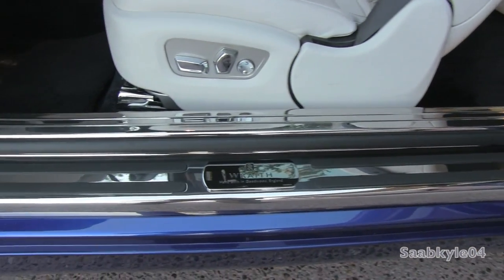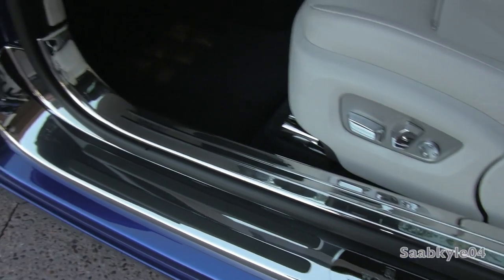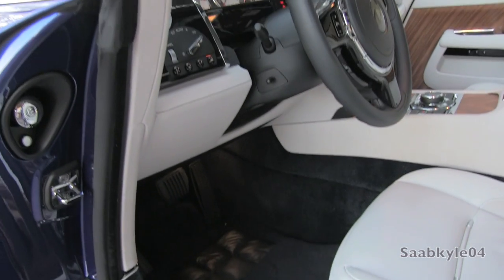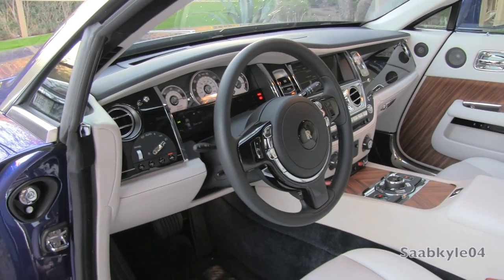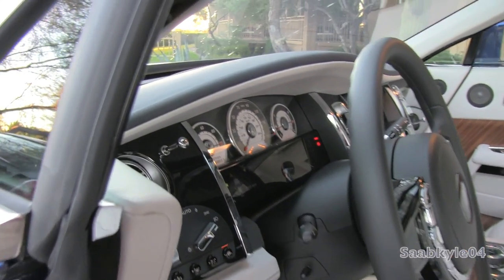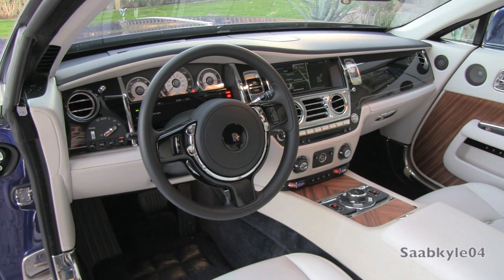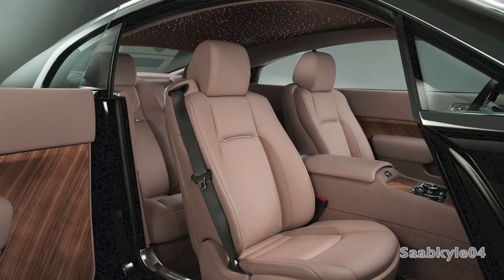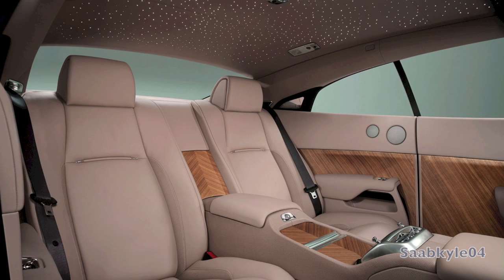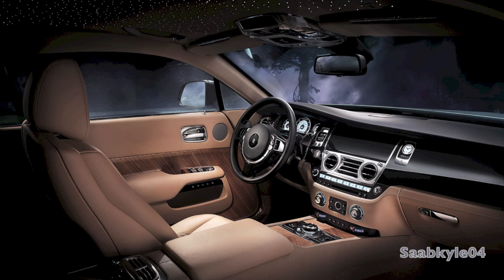Beautiful polished entry guards accented by the Wraith script welcome you in, while plush wool mats help reduce fatigue on your feet. The steering wheel features power tilt and telescoping, and the needles of the instrumentation cluster are accented in dynamic orange. Safety features include lane-keeping assist, adaptive cruise control, a night vision camera, emergency brake assist, and knee airbags up front. There's also a digital heads-up display that beams your speed readout onto the windshield. The optional Starlight Headliner replicates the night sky with 1,340 individually sewn LEDs embedded in the leather of the headliner — you can even replicate constellations or a specific star pattern from a significant date pulled from past observatory records.